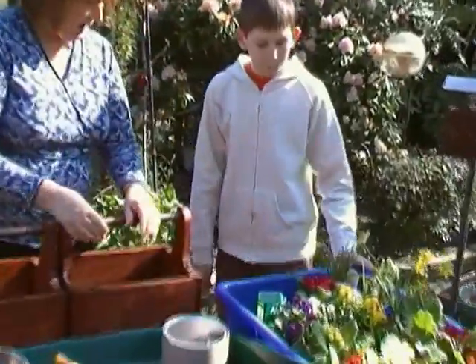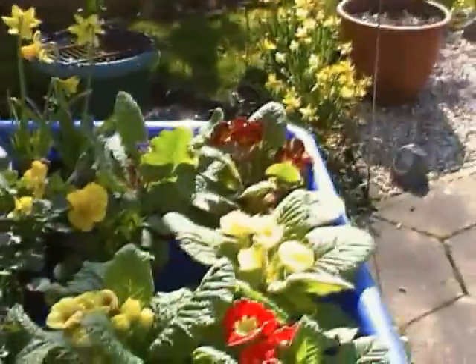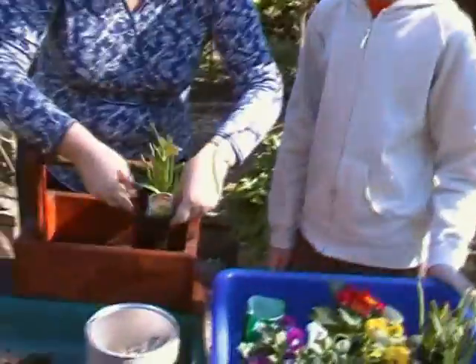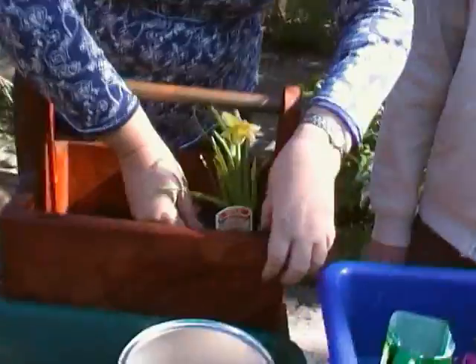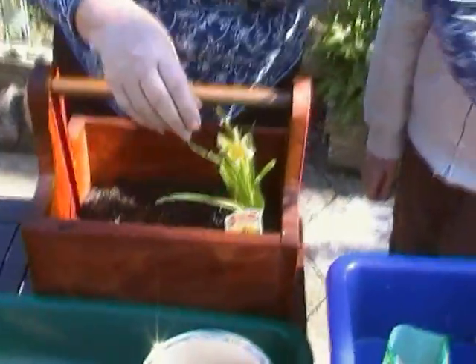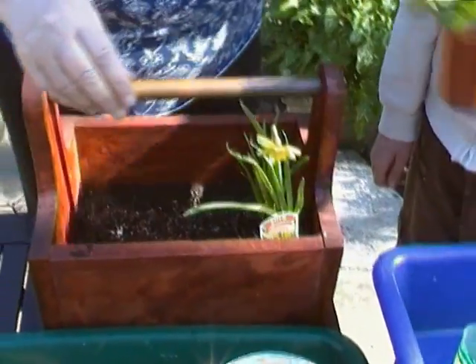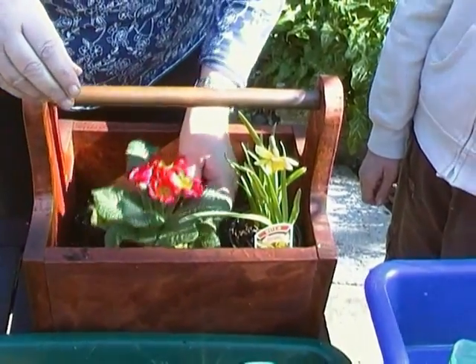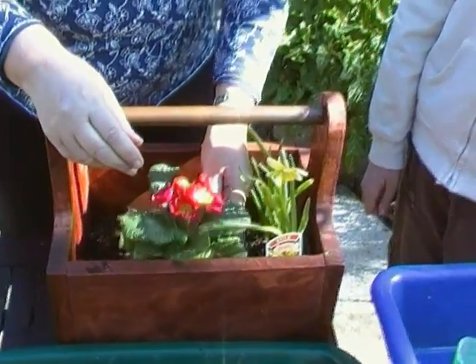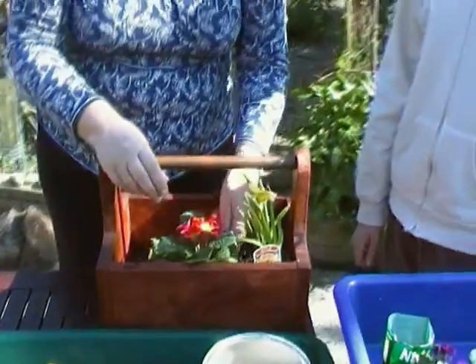Then we have to look at how we want to arrange our plants, so we're going to do a little practice first. We're going to leave the bulbs in their containers because they don't like to be disturbed. It's just a matter of looking to see how they'll look. They'll need to be a little bit higher, so I'm going to put a bit more soil in in a minute.